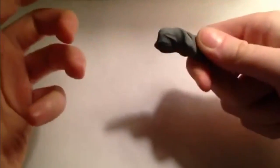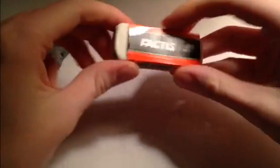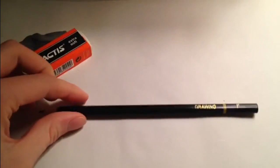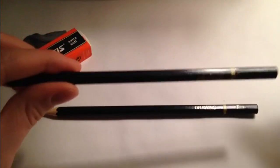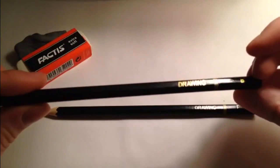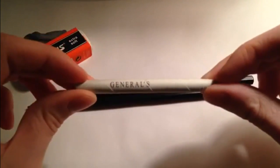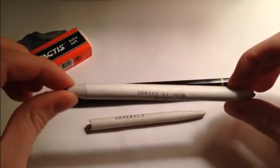I'm using this kneaded eraser, but it doesn't really matter. I just like it because you can get into small places. And this soft eraser is for bigger places. I'm using the F drawing pencil, just the regular one, and the B for the harder, harsher values that you want — a richer value. And the small one for general shading and the bigger one for broader areas.